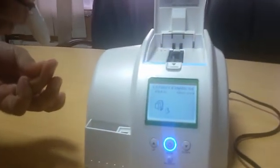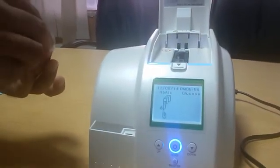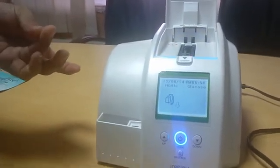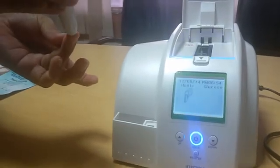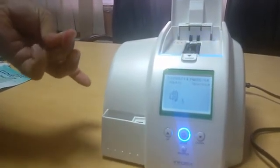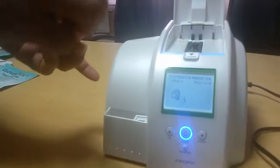Now clean the ring finger with wet cotton and prick on the side of the finger. Wipe off the first drop of blood.